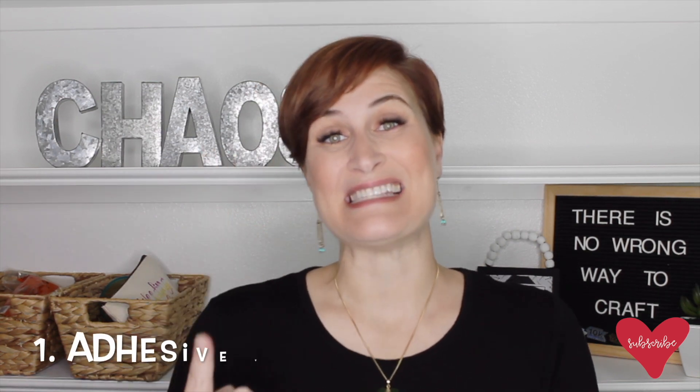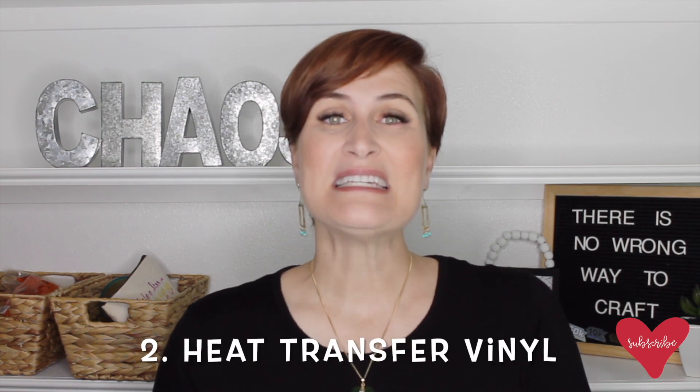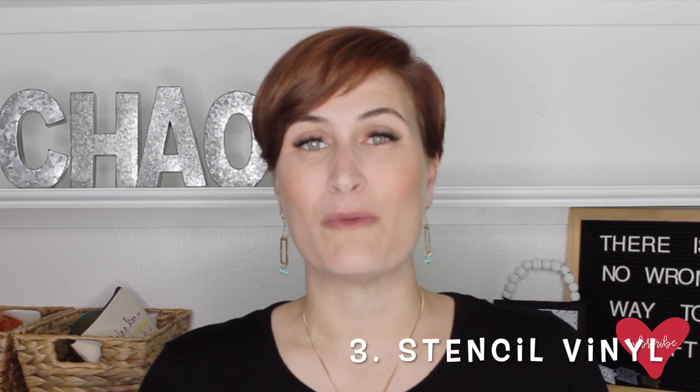There are so many different types and options of vinyl out there in the cutting world industry, but today I want to keep it super simple and super easy for you to remember. I'm going to put it into three main groups. The first group is adhesive — this is the sticky stuff. The second group is heat transfer vinyl, also called iron-on, which needs heat to be applied. And the third type is stencil vinyl, used for painting or creating signs.